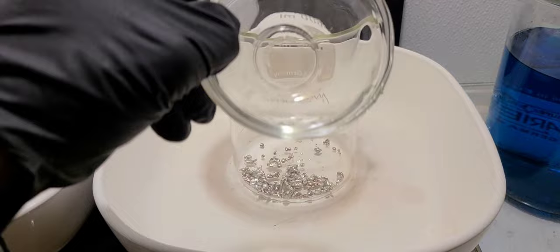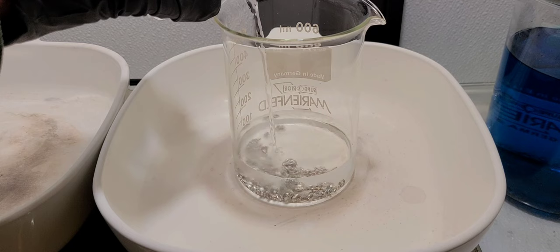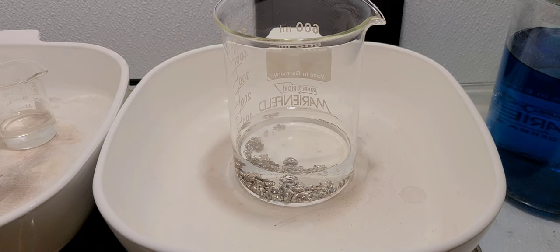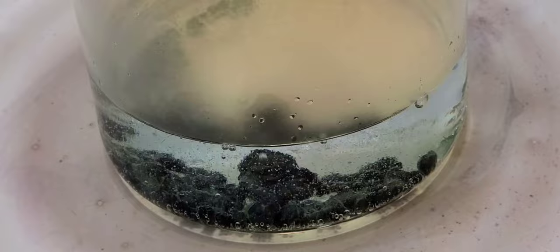We're going to put some distilled water in here and I'm going to add some nitric acid. That nitric acid is going to attack this material and start pulling out those base metals. It's going to pull out the copper, silver, and other things clinging in there.